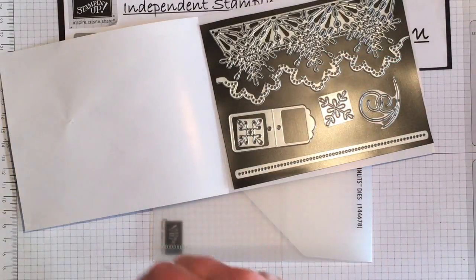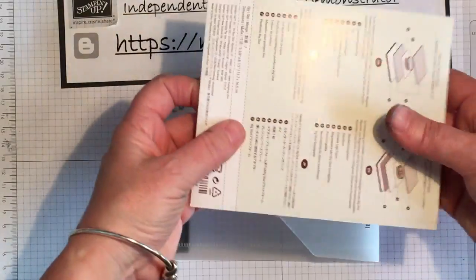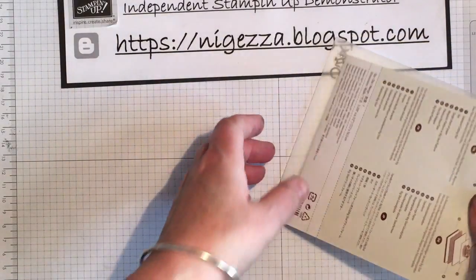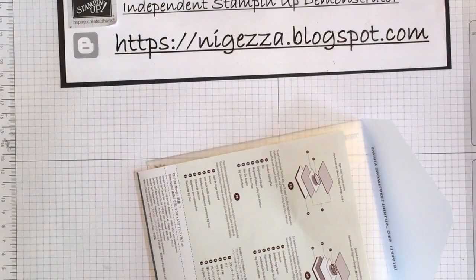And then I just chuck that away. And that is how I store my dies. That holds them in place — you've not got them falling apart. And that's my quick tip for today. Thank you, see you again soon.